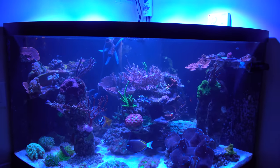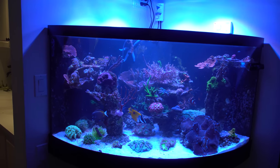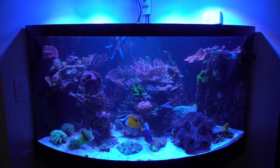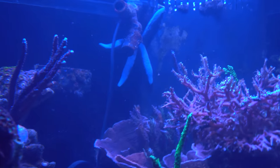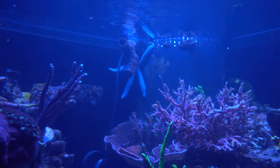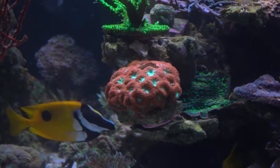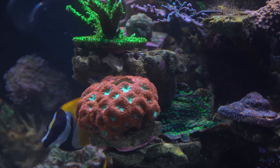Yeah once they've established themselves you can see them start to bridge off onto the glass and then all of a sudden it becomes a nuisance. One cool thing with the corner bow front is those two back walls you can totally turn into part of the scape over time by growing stuff off the wall — it's a whole new dimension to the aquascape. There's a big starfish in the back there too, and a few of them in the sand as well.